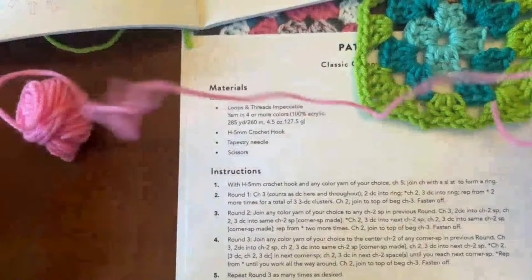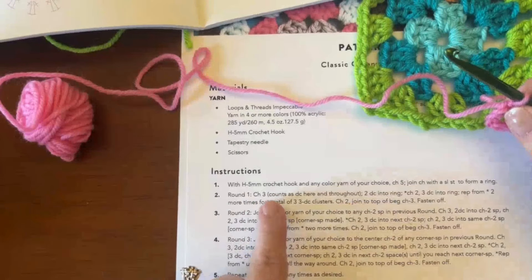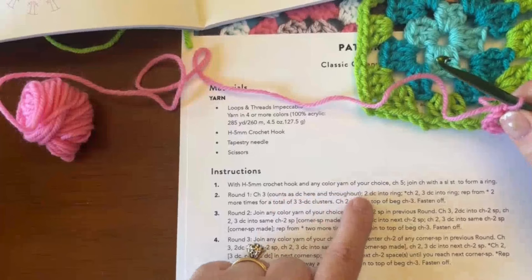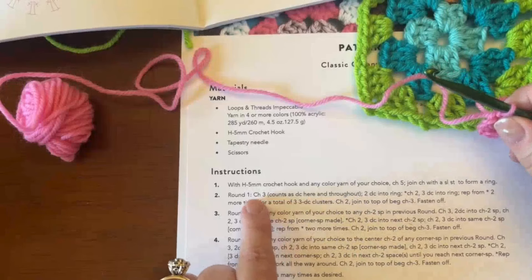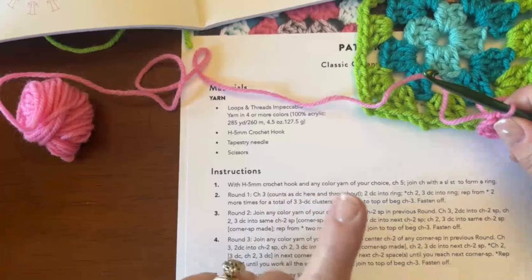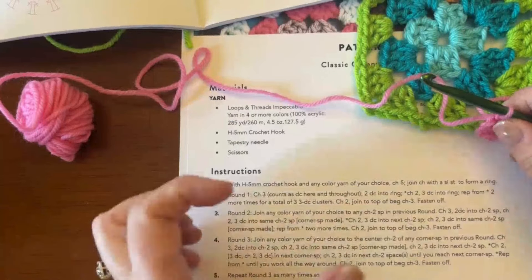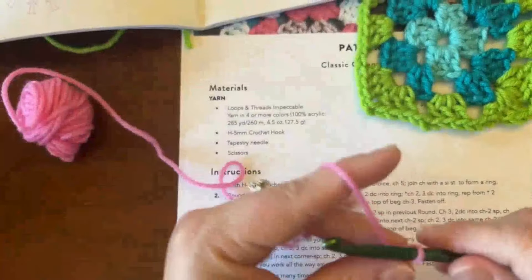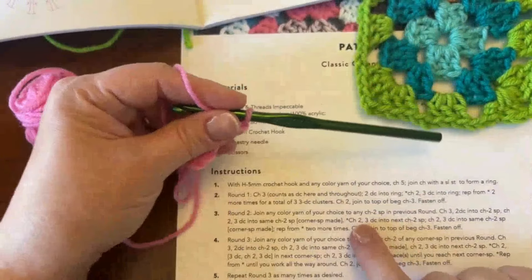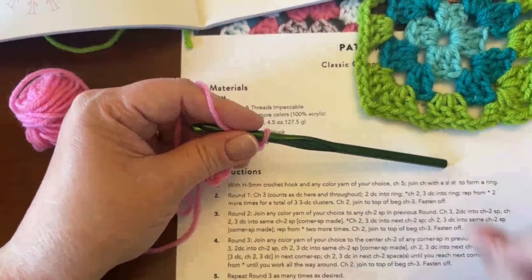Now round one. It says to start with CH3 — chain three. Then in parentheses it says counts as DC, double crochet, here and throughout. So every time the pattern asks me to do a chain three, it also counts as a double crochet. Let me do that chain three: one, two, and three. The next thing it says is two double crochets into ring. So I loop over, go inside the hole of my ring, and complete my double crochet. That's one. Then two.